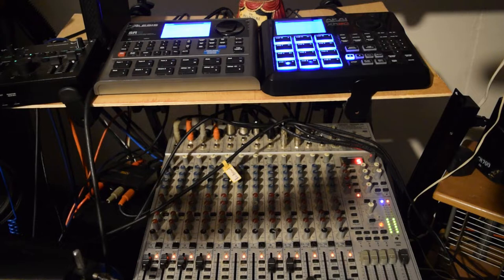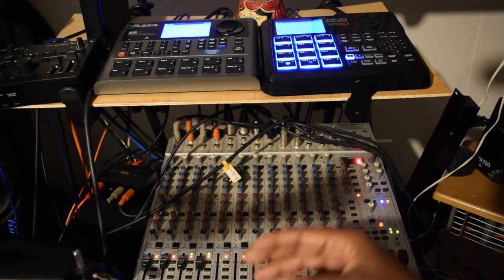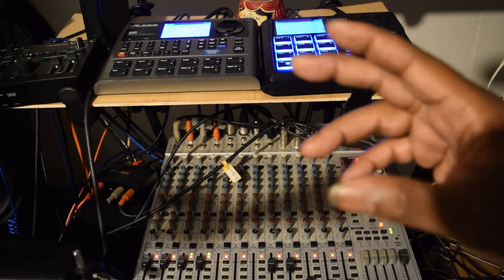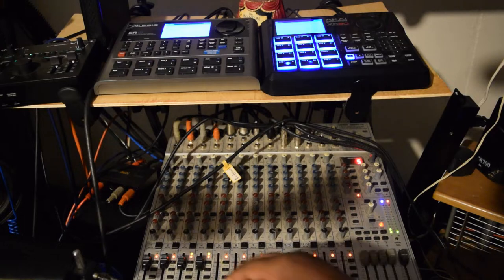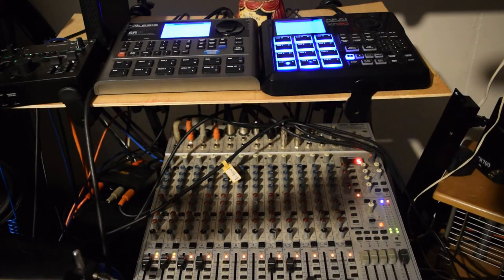I'm just gonna show y'all a little something. Remember I was telling you about how you can send the drums out to different channels? Now check it out. See what I'm saying? You can just go ahead and mute some things out.